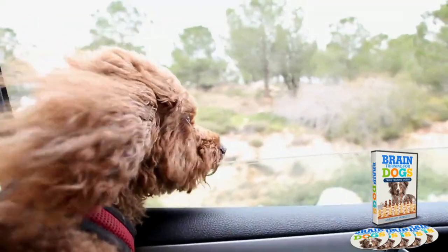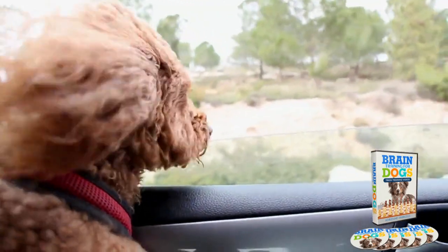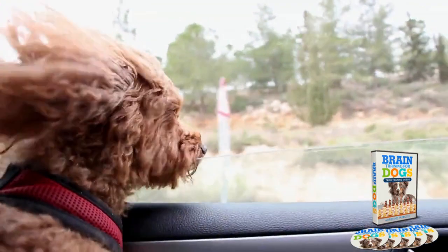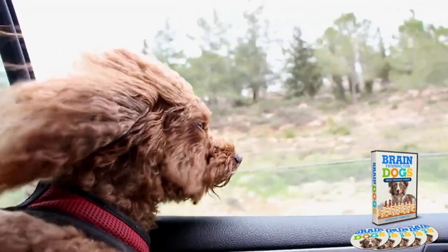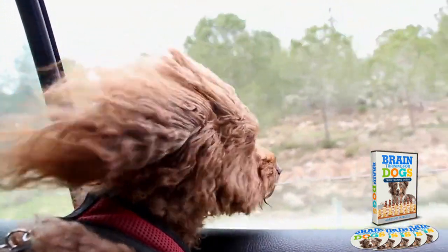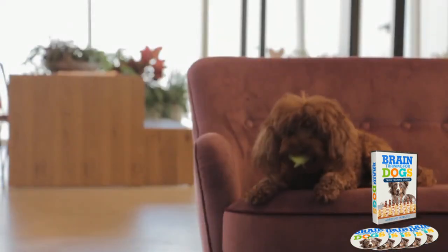Hi, my name is Noah. I'm making this video because you deserve to know the whole truth. Probably if you clicked on this video, it's because you want to know more information about Brain Training for Dogs. Today I will tell you everything you need to know about Brain Training for Dogs before actually buying the product.